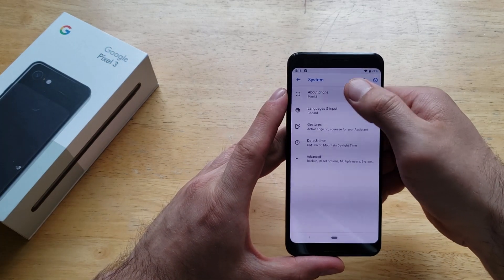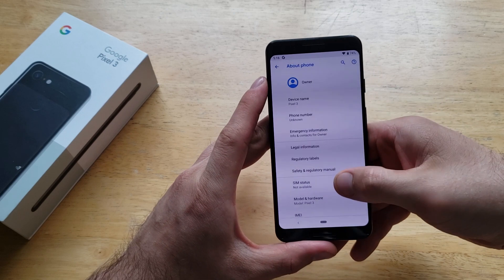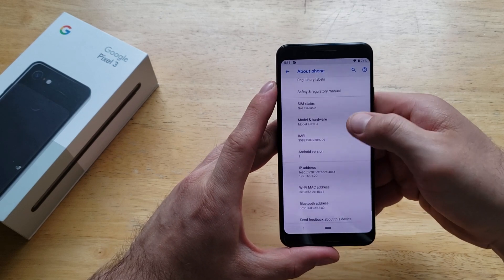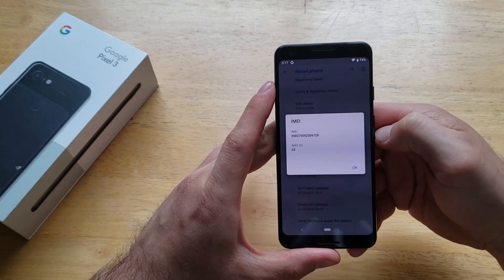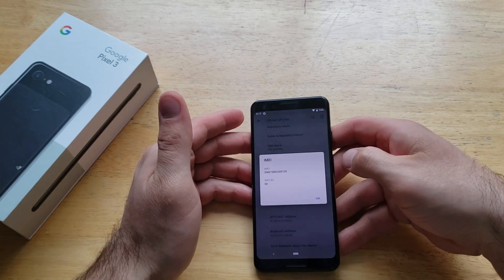Once you're in Systems, About Phone is at the very top. Select it and you will see a bunch of different things. Scroll down about midway on this list and you will see IMEI. Go ahead and select that, and just like that it gives you your IMEI number.